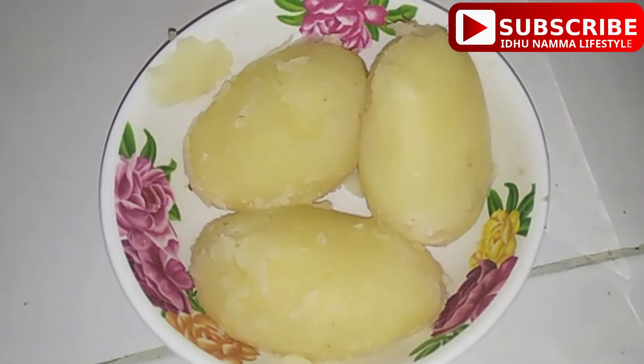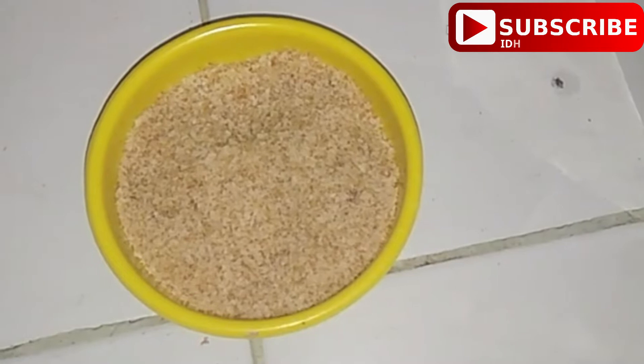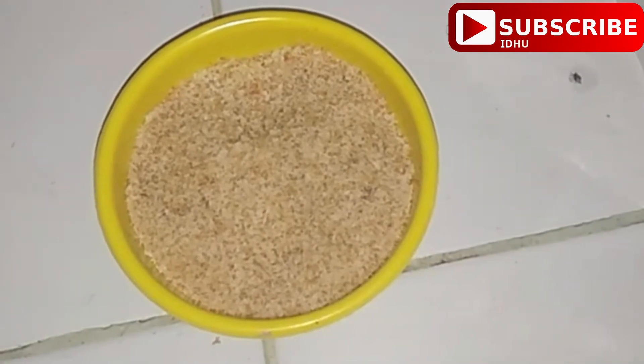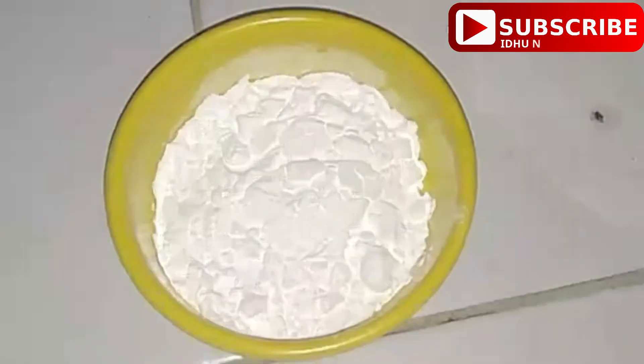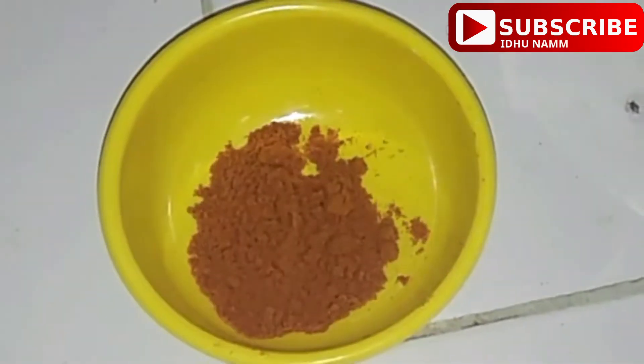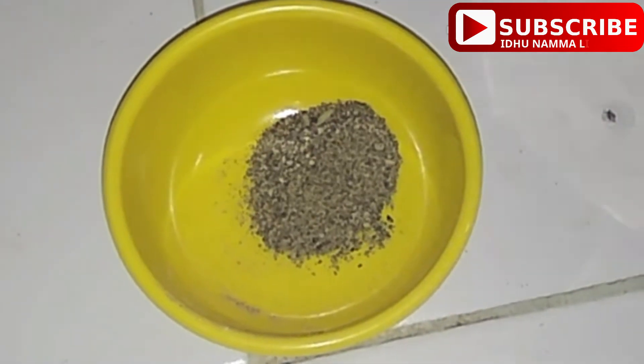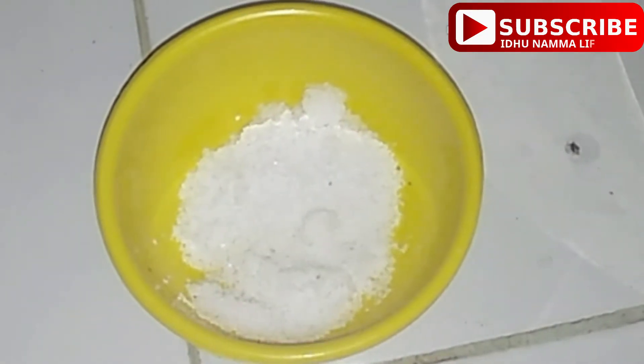3 medium size potatoes are boiled. 1 cup breadcrumbs, 1 cup corn flour, 1 tsp red chili powder, 1 tsp pepper, and salt.